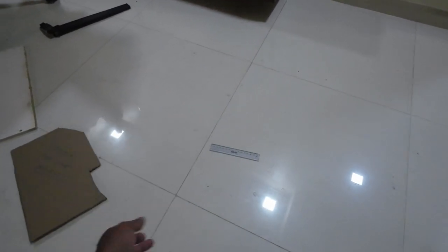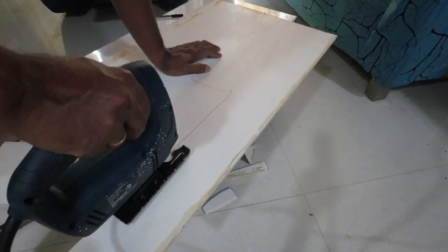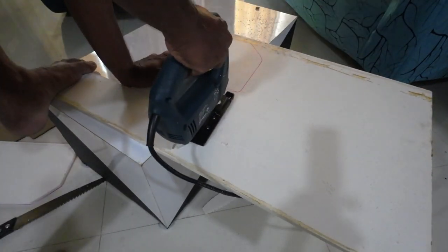The first step in the process is to make a sketch of the vertical plane. I have done this using a carton sheet and scissors using the trial and error technique. Once you are satisfied with the fitment of the plate in the slot, draw the same on a piece of WPC board.